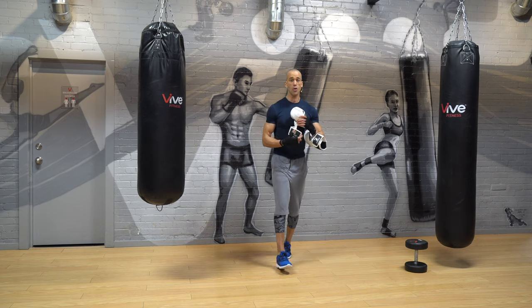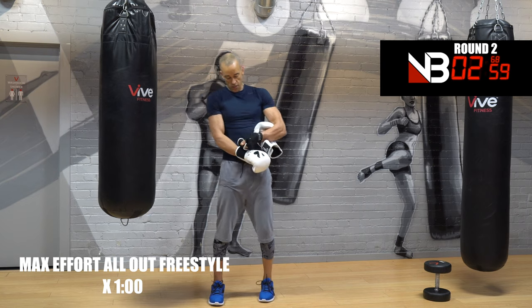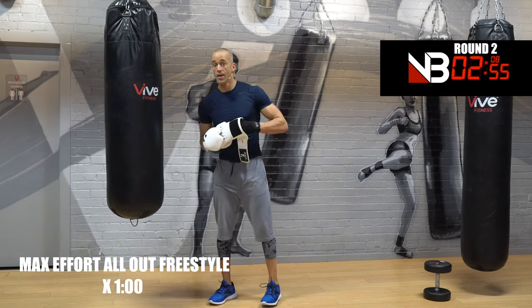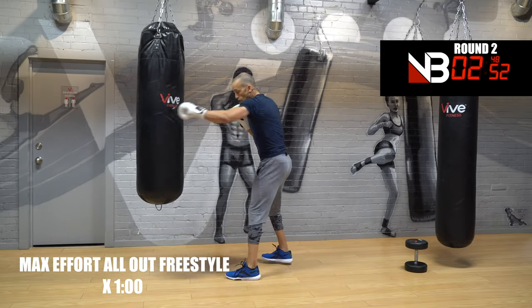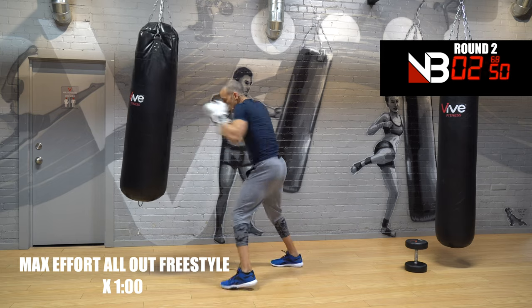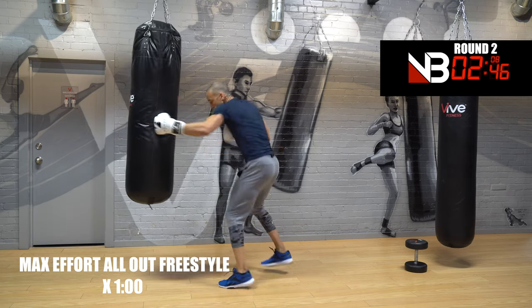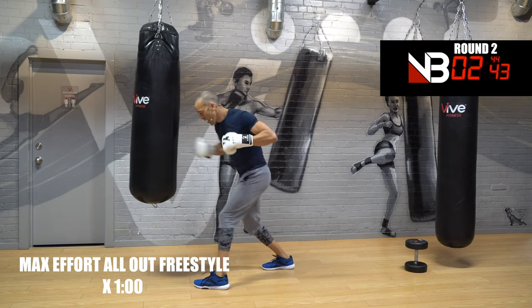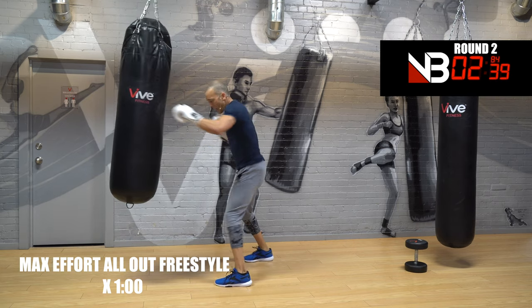One minute freestyle — as hard as you can, non-stop. Fatigue doesn't matter, energy does, and you know it's there. If you're new, just do straight punches. Everyone else, let's go. One minute — you will not lose, you didn't come here for that.